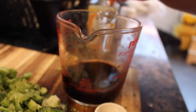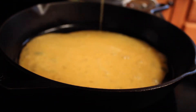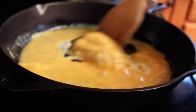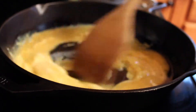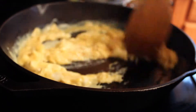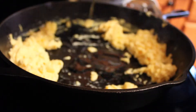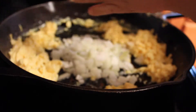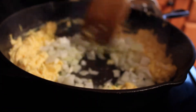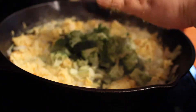Usually I put the chicken broth in here now, but I cooked it in the rice this time. Heating up my cast iron pan. First I cook the eggs — I cook my eggs first because sometimes this cast iron gets so hot that I don't want them to burn. Move them to the side, pop some more oil in, put my onions in, and my garlic, and my broccoli.